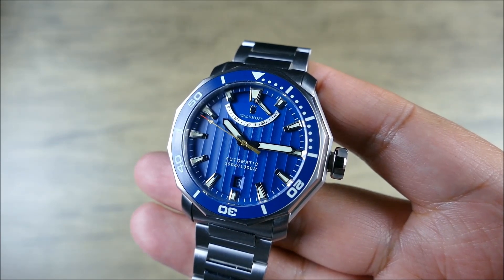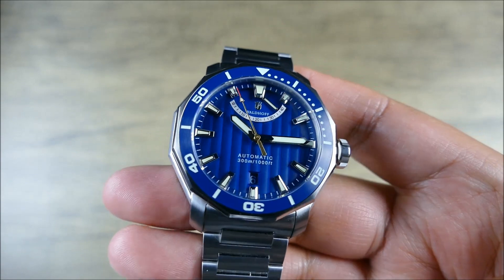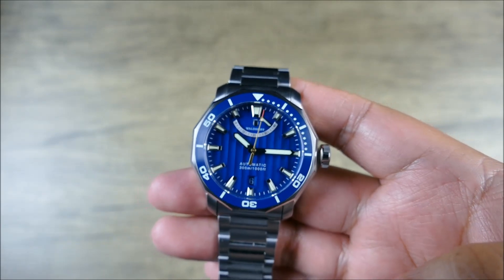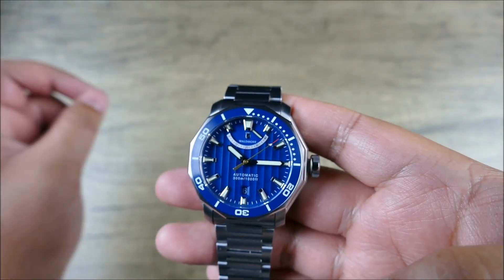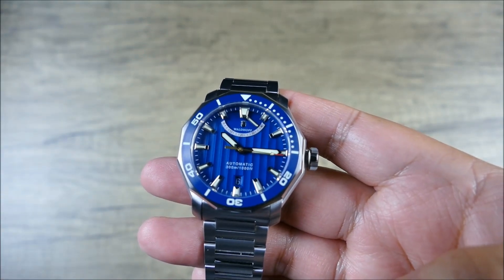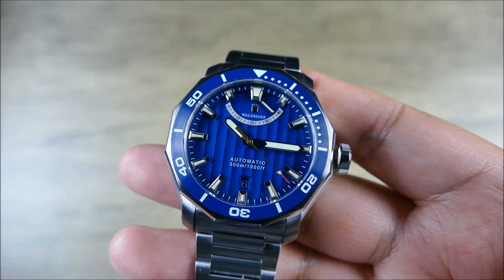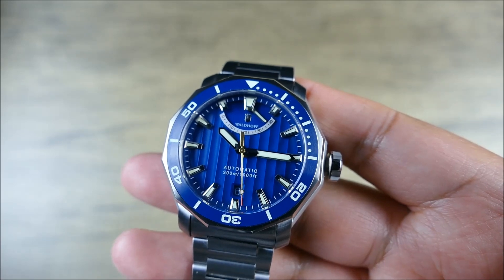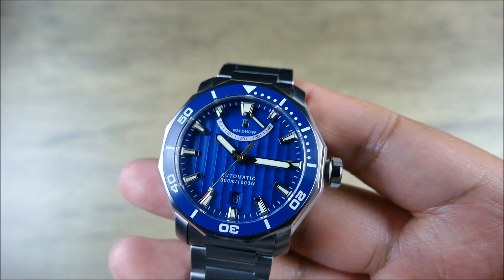It has applied indices and a nicely recessed date window. In these studio lighting conditions it's a bit hard to see, but in normal conditions it's much easier to read — it's not cast into shadow like it appears here. It uses Swiss Tritec lume that glows green; I wasn't able to get the full specification on it. Water resistance is 300 meters.